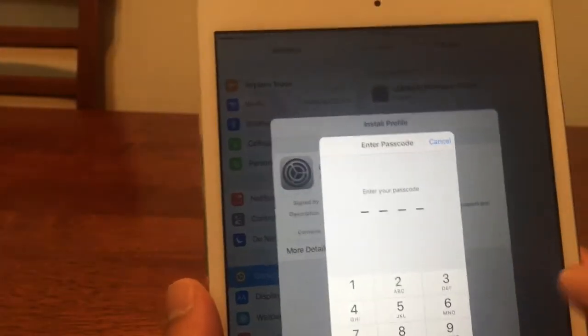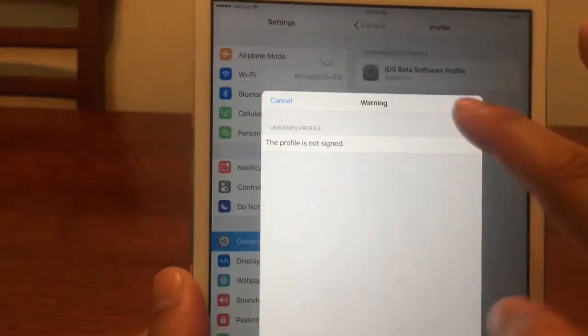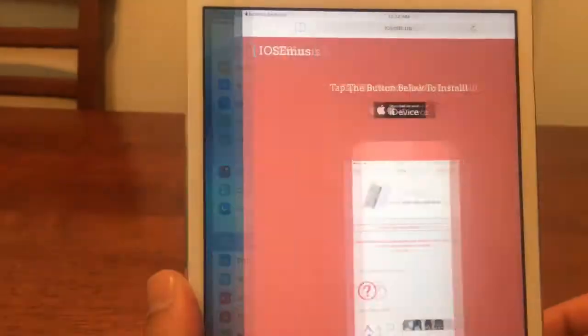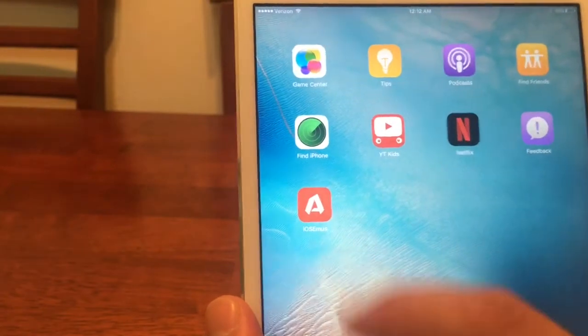Go ahead and hit Install. Enter your passcode if you have one. Hit Install one more time, then Install again, and hit Done. IOSEMUS is now on our device.